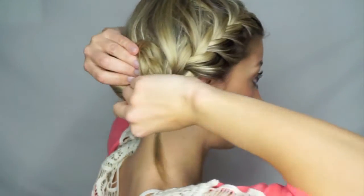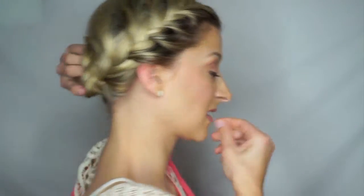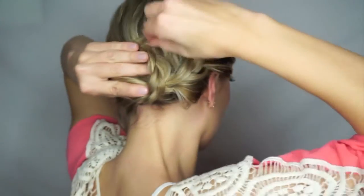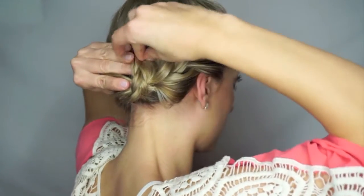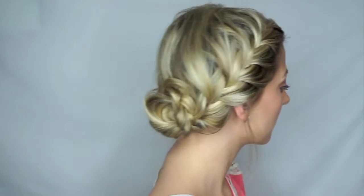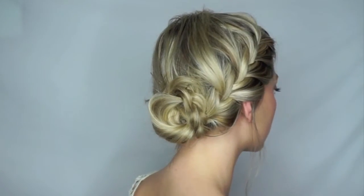Wrap it around your head and bobby pin it in place. Frame your face and tug on the bun a little bit. That completes the style — I hope you guys like it! Please give it a thumbs up if you do, don't forget to subscribe, and I'll see you in the next tutorial. Bye!